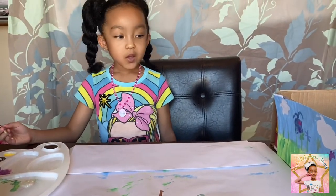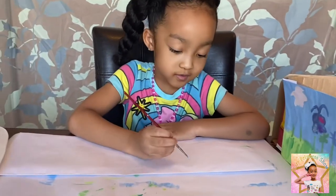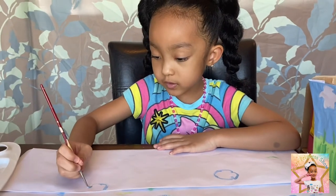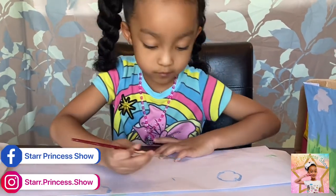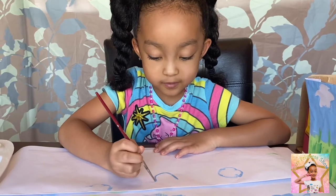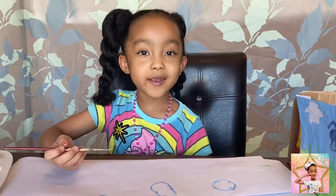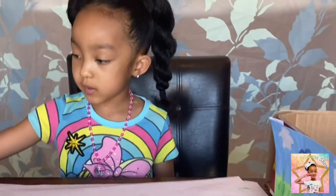I am going to use the color blue to do the clouds. And one right here, and one, and one right here. There — those are my clouds. Now I am going to get a big sponge. For this part I am going to use this blue, and you can use whatever blue. Now I'm going to color it.